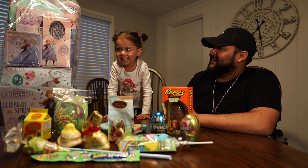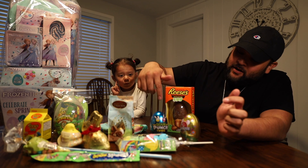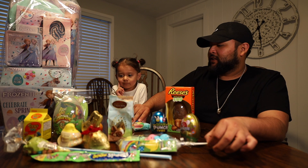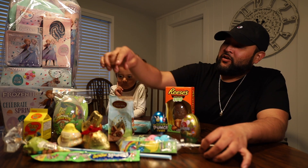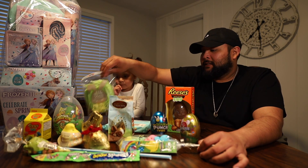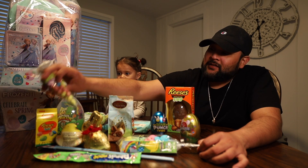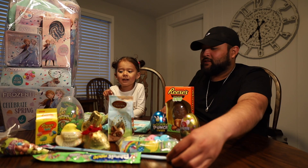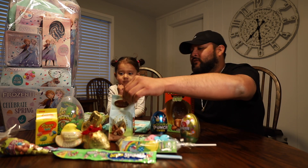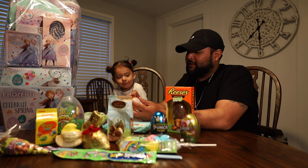We got everything — Reese's eggs, Airhead, Sour Punch, Peeps, Starburst jelly beans, Almond Joy eggs, Nerd Ropes, edible grass, Reese's Pieces eggs, Whopper Robin Eggs. No spicy candy. Which one do you want to try first? How about we try the Starburst jelly beans? Okay, let's try these first.